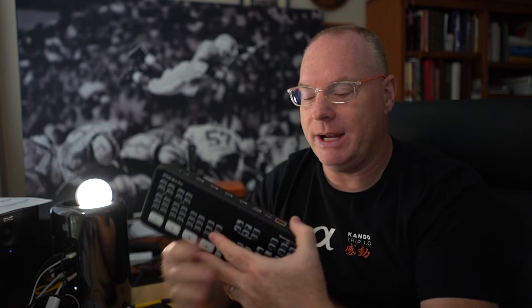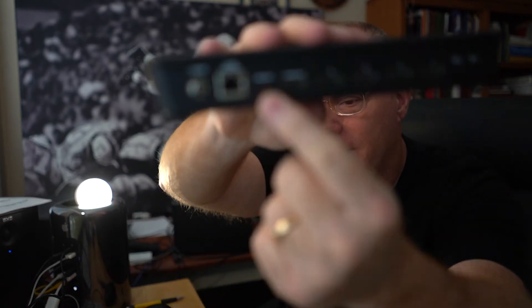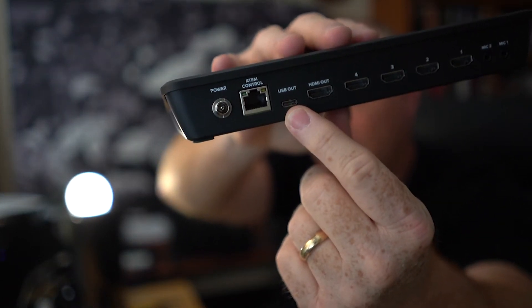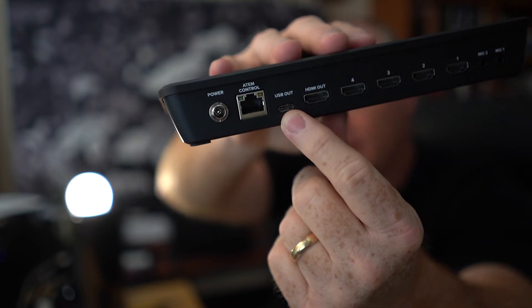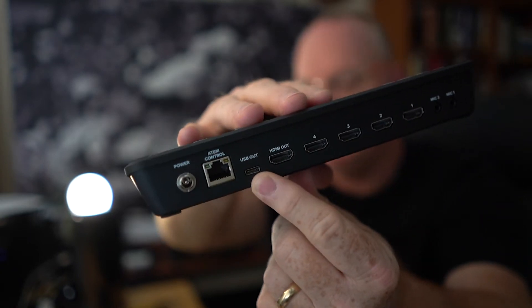A couple of things I know about this machine before I've ever used it: it has the ability to record into any USB external hard drive, which is huge. You don't need an Atomos — you don't have to have a $1,000 recorder to capture video. You can come right out of the USB out right there into a hard drive, which is sweet. That'll save people a lot of money and make this even more approachable in terms of everything you need to get it rolling.